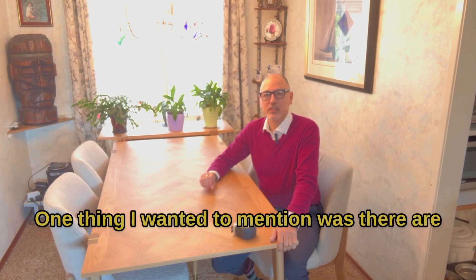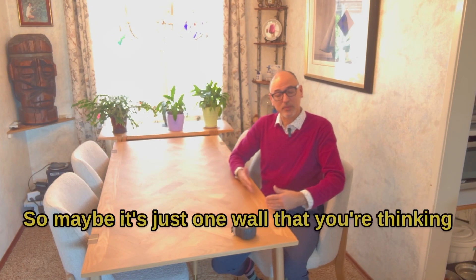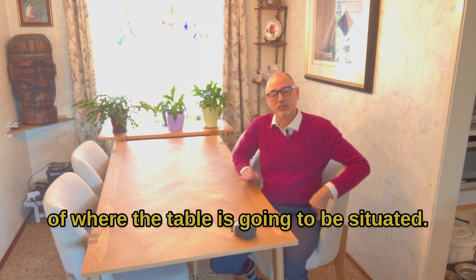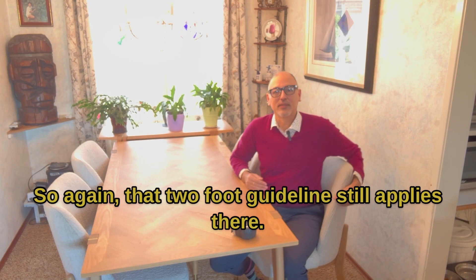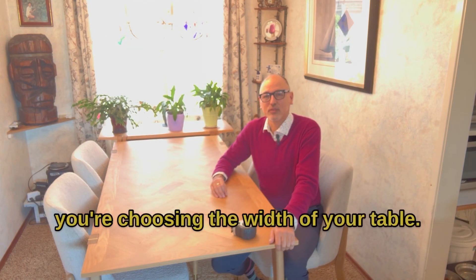One thing I wanted to mention was there are a lot of you who have open concept spaces, so you're not having to worry about too many walls. Maybe it's just one wall you're thinking of where the table is going to be situated. That two-foot guideline still applies there, so just keep that in mind when you're choosing the width of your table.